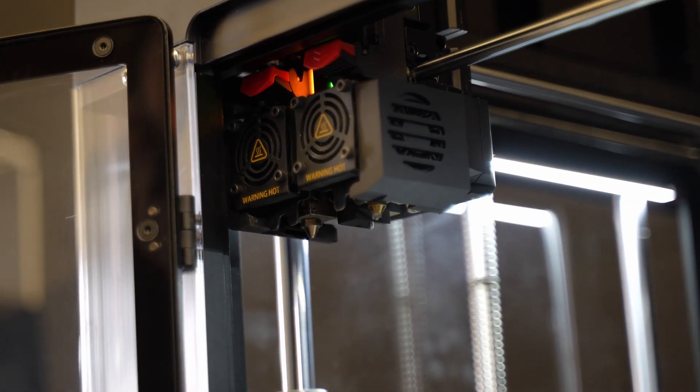Once it goes through that debinding and sintering process, it means we can produce metal parts in quirky, different geometries and also at some really low costs. Let's have a look at the technology, the materials, and the different applications we can produce through this system.